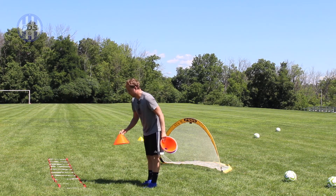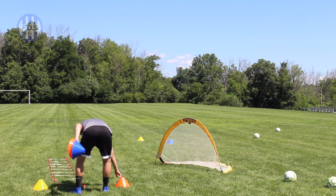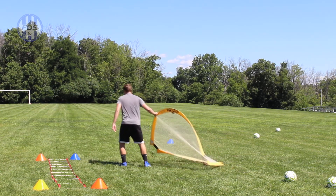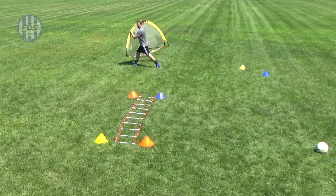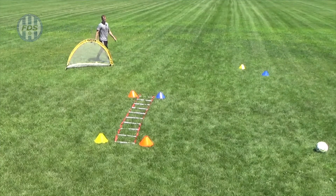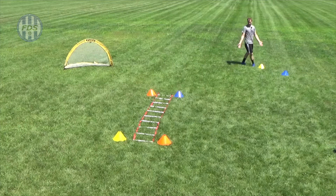So the full setup is: agility ladder, one pug goal, and about six cones — or two pug goals and four cones. I'm going to put a cone to signal where I start on the outside of the ladder. I'll bring the pug goal about five steps up and over a little bit, and make sure it's slanted at an angle — because the outside foot pass is an angled pass. Look at this cone setup — almost like I did it on purpose.